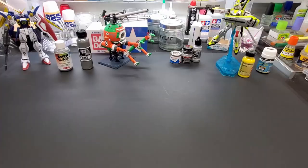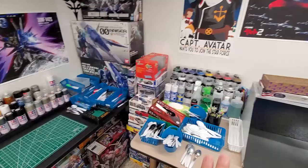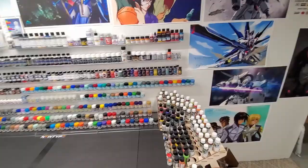Before we get started, I want to show you what I did over here. I had to make room for more paints, particularly spray paints that were coming in. I moved the Vallejo cans next to the spray booth, but I needed spots for my new Tamiya cans, so I expanded the bench by adding a small table onto the end.